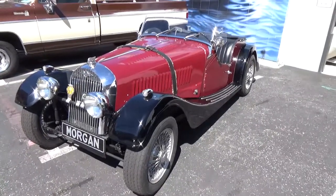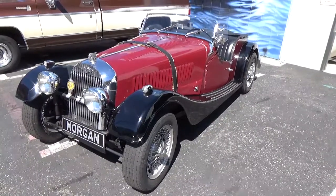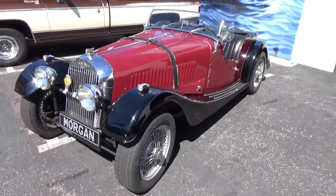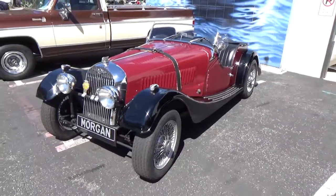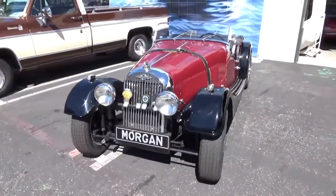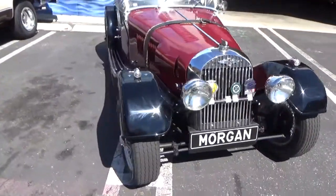Good afternoon. My name is Andy Coyle. I'm going to give you a little walk around and test drive in this very cool 1951 Morgan Plus 4. The Plus 4 model was Morgan's performance version of the car, and this particular car was sold new in Pasadena.